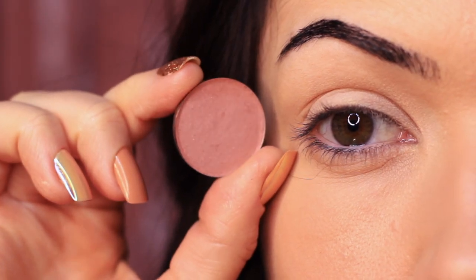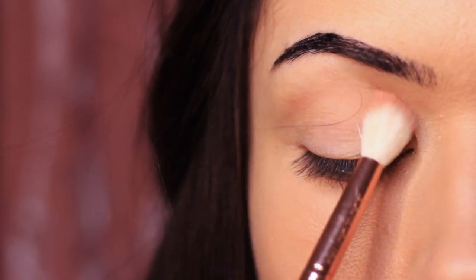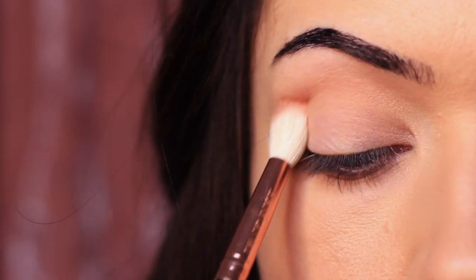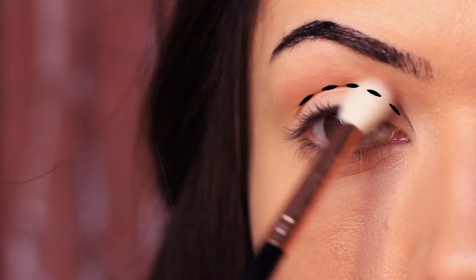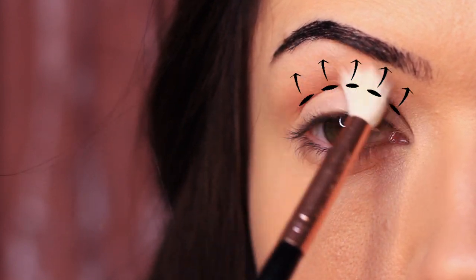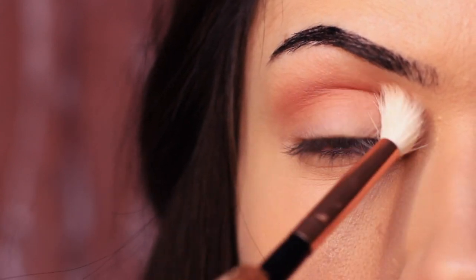Starting with the matte eyeshadow and our blending brush, we're going to apply this into the crease of the eye. Try keeping your eyes open and blend the eyeshadow over and back into the crease area, blending slightly upwards towards the brows. You can also bring this down onto the lid if you want, but try to make sure the concentration is in the crease and then blend it upwards. It should very gently fade upwards, and this is a great technique for hooded eyes because it will recede that hood and push it back — kind of like contouring the eye shape.